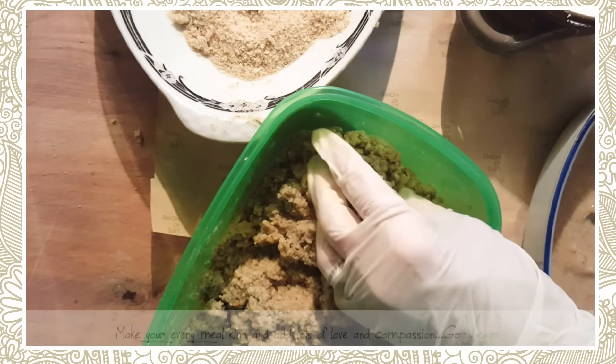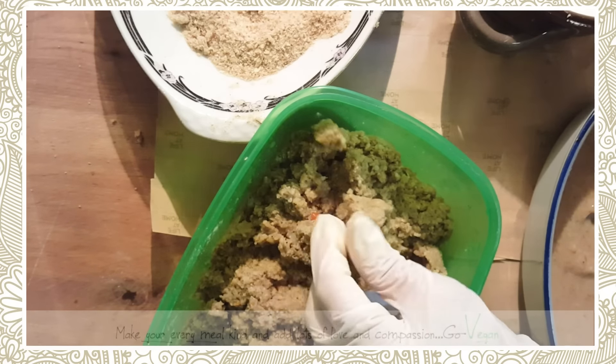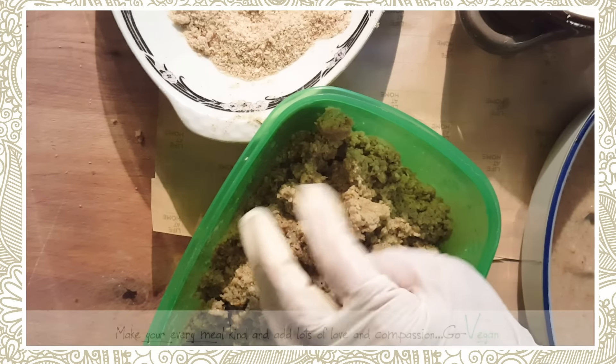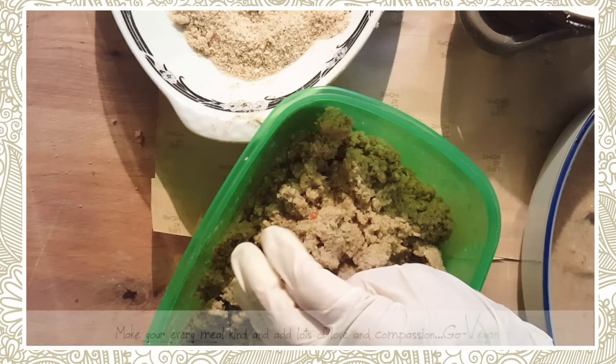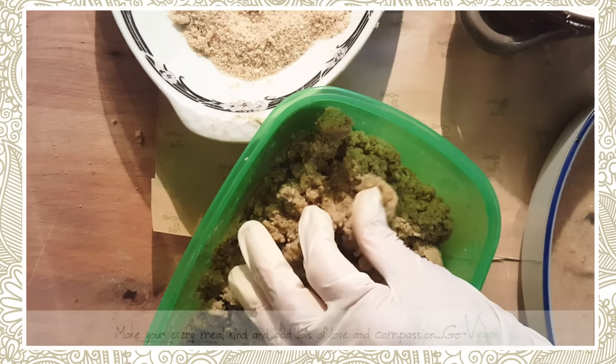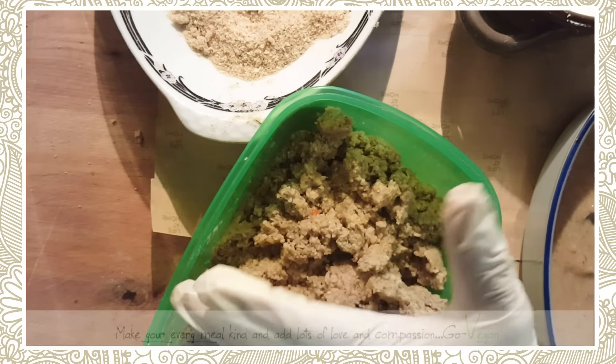I put just a little bit of soy in there — you don't want too much because then it's going to fall into an Asian taste, and you don't want that. You want more of an Italian taste. I do put nutmeg and clove, I put some garlic, and then I put the seitan in to simmer.